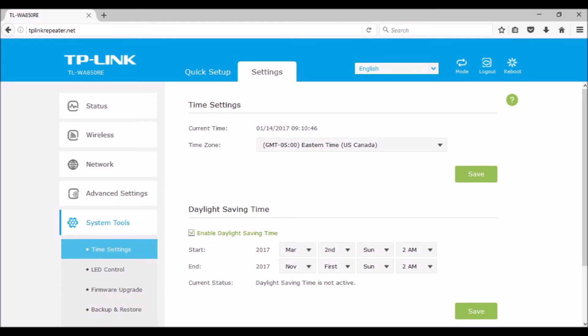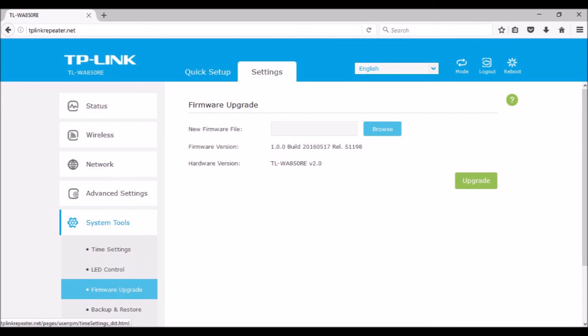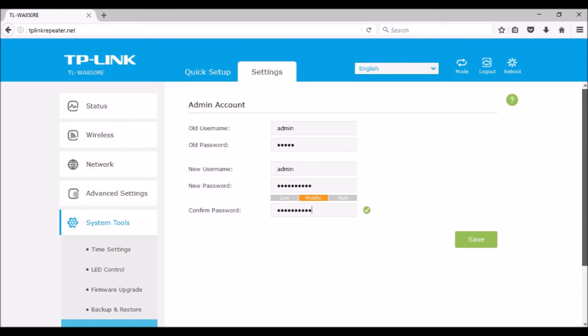Under Advanced Settings, there is Power Schedule with power off times and days of the week, Wi-Fi Coverage set to max, mid, or min, Access Control on/off with blacklist or whitelist options, and Online Devices showing a list of devices on the blacklist or whitelist. Under System Tools, there is Time Settings for time zone and daylight savings time, LED Control — in night mode, indicators can be configured to automatically turn off during whatever hours you would like — Firmware Upgrade, Backup and Restore, Admin Account username and password, and System Log. Save configuration settings after you finish fine-tuning.